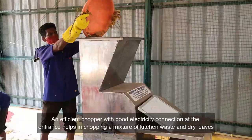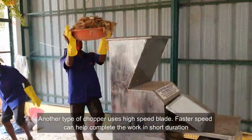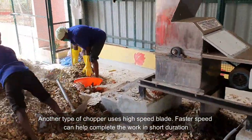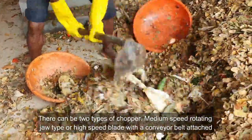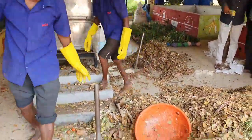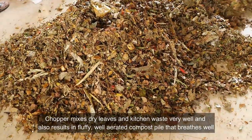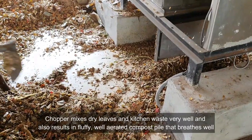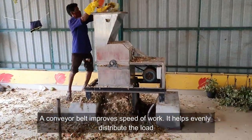An efficient chopper with a good electricity connection at the entrance helps in chopping a mixture of kitchen waste and dry leaves. Another type of chopper uses a high-speed blade — faster speed can help complete the work in a short duration. There can be two types of chopper: medium-speed rotating jaw-type, or high-speed blade with a conveyor belt attached. The chopper mixes dry leaves and kitchen waste very well and results in a fluffy, well-aerated compost pile that breathes well. A conveyor belt improves speed of work and helps evenly distribute the load.